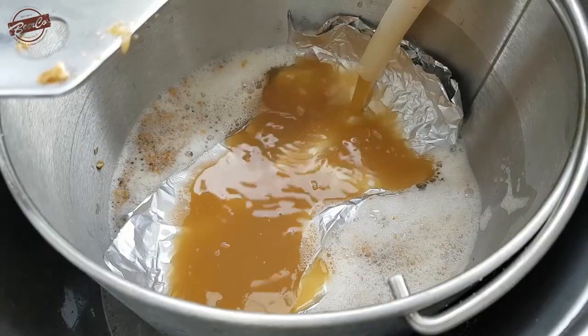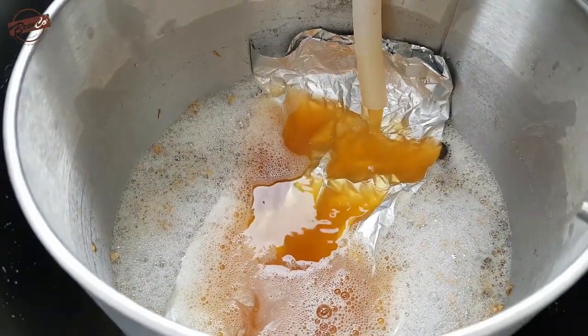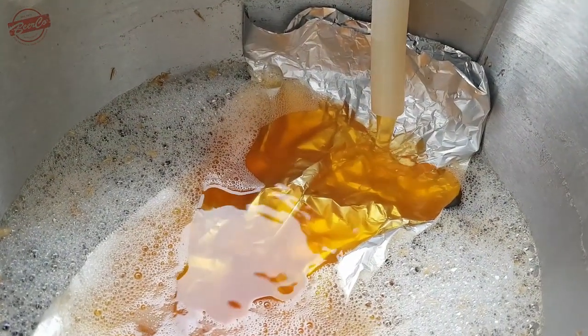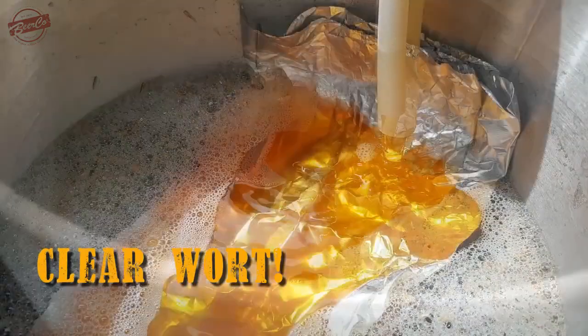Another little tip if you don't have any iodine: if you look at your mash water when you start the mash, it's quite cloudy and murky. You'll notice that as you get towards the end of the hour-long mash it will generally clear up and become really clear — I've overlaid some footage. That's also an indicator that saccharification, the conversion of the starches into shorter chain sugars, has been completed.